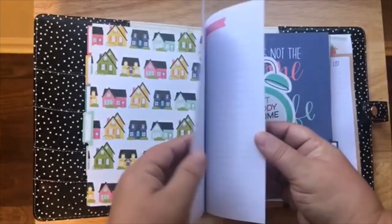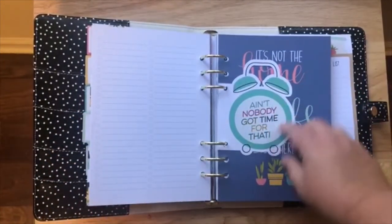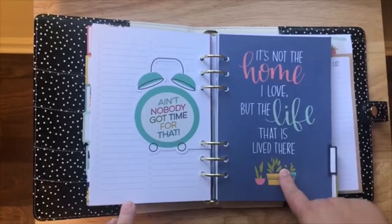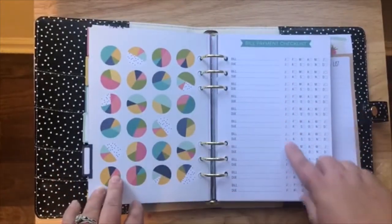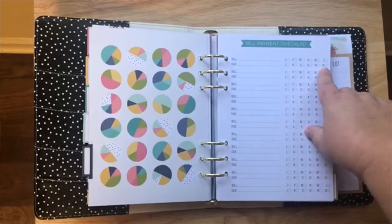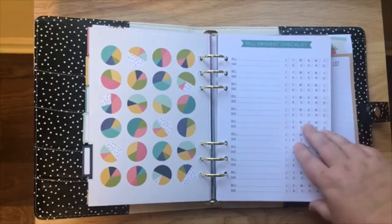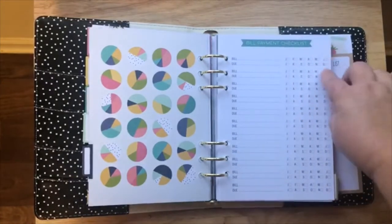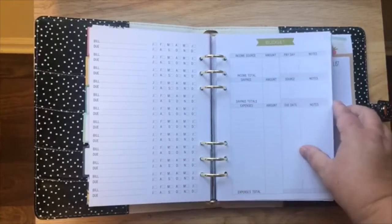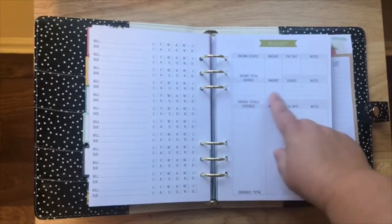You get four sheets of that to-do list, so front and back that's eight pages. The next little card says 'It's Not the Home I Love But the Life That Is Lived Here.' Right here is a bill payment checklist — I love this because you write your bill and the day it's due, and then there's a little check-off box for all of the months, so you have a year's worth of tracking. It's front and back and then you have a couple of budget worksheets with your income, savings, and expenses.